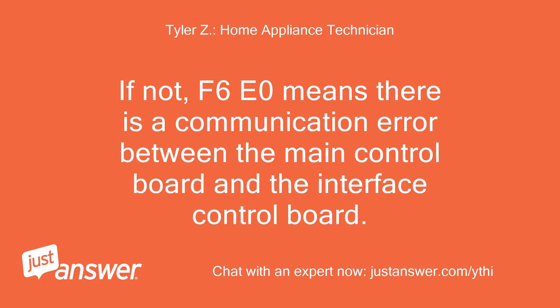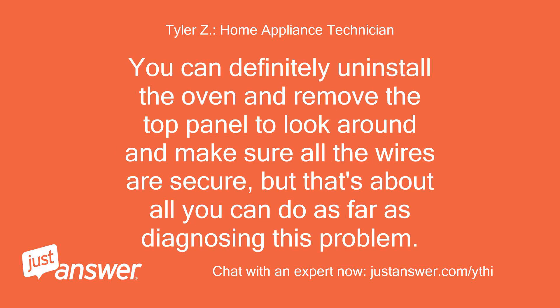F6E0 means there is a communication error between the main control board and the interface control board. You can definitely uninstall the oven and remove the top panel to look around and make sure all the wires are secure, but that's about all you can do as far as diagnosing this problem.